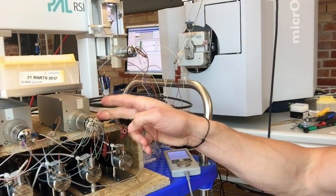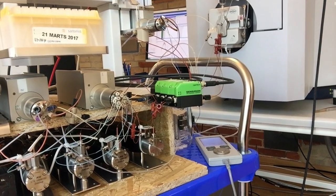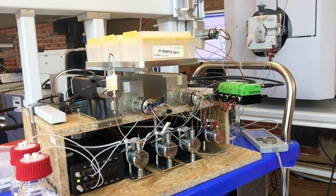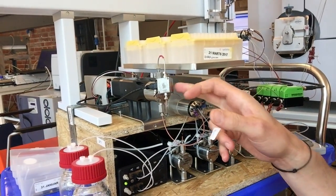We have consolidated all the low pressure operations onto one valve. This is a custom 12-port valve from Vichy. This is our high pressure valve, and here we have the high pressure pump and the pressure sensor.